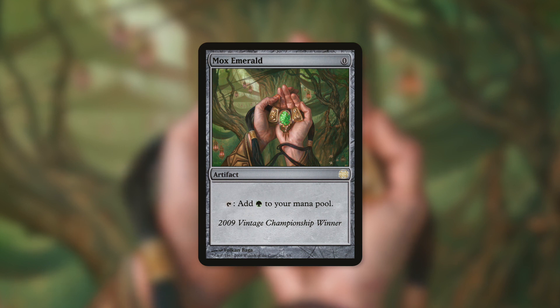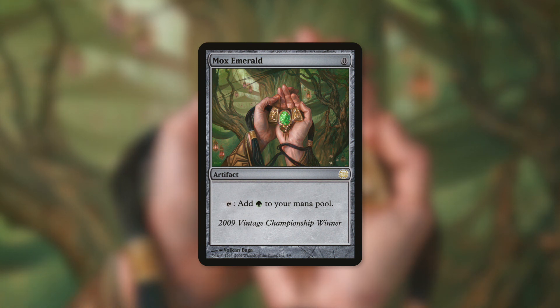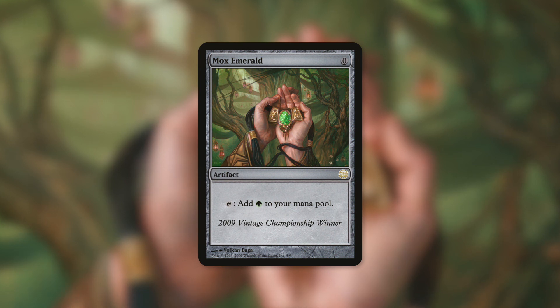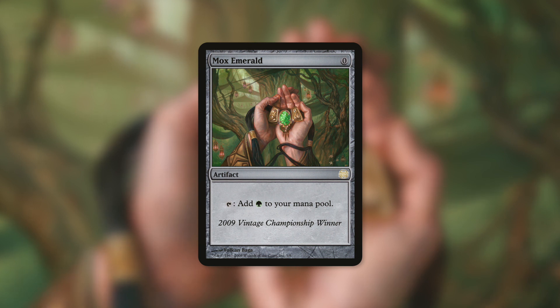Mox Emerald is banned in Commander for a reason - it's an artifact that costs zero and taps for green. It's also incredibly expensive and on the reserve list. The reason it's banned is because it's essentially just free mana. Much like Urza, this commander essentially says your deck is just basically chock-full of Mox Emeralds. There are over 50 artifacts that cost zero mana, so you can essentially have 50 Mox Emeralds in your deck.